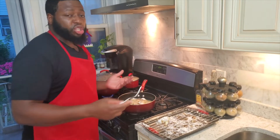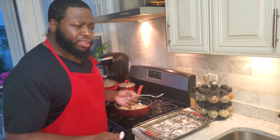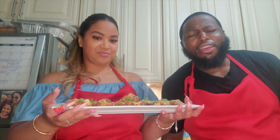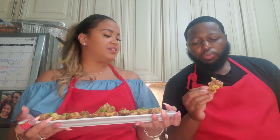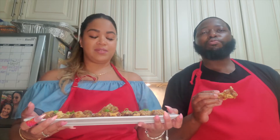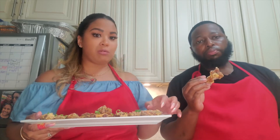If your chicken wings are submerged in oil you don't have to flip them. Fry them on one side for about three to five minutes then flip them. And here's the finished product — look how amazing those Chinese chicken wings look! The flavor is incredible.